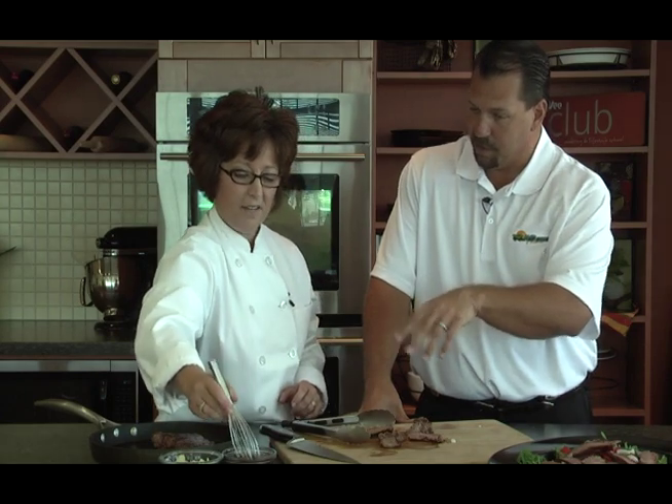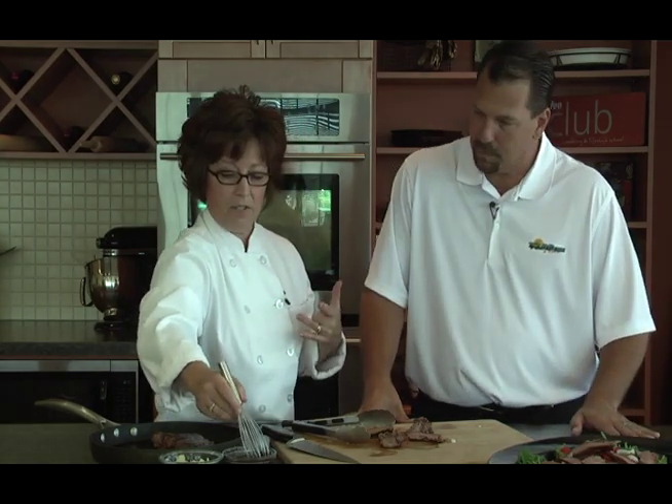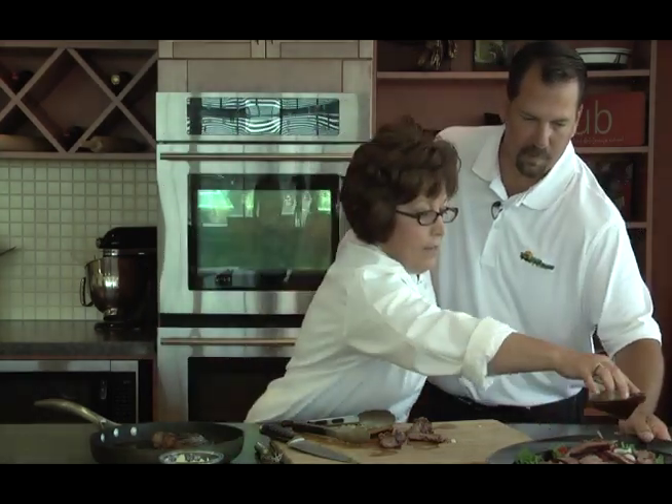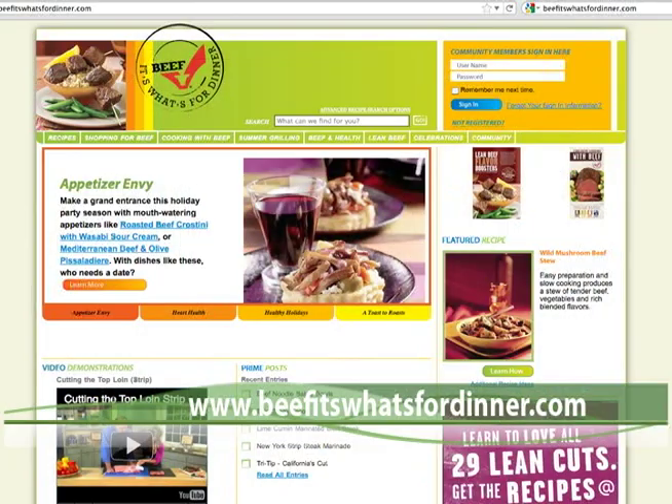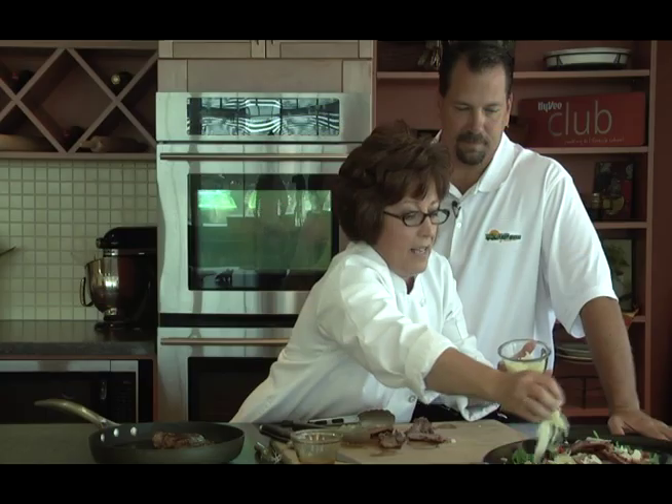Balsamic vinegar dressing — this is a vinaigrette I've made with balsamic vinegar, some Italian seasoning, and some really yummy stuff. We're just going to pour that right over the top of the salad. You can get this recipe at beefitswhatsfordinner.com. We're going to put some cheese shavings on it — we're back to umami because we've got this wonderful aged cheese and that balsamic vinegar. Isn't that a pretty salad?